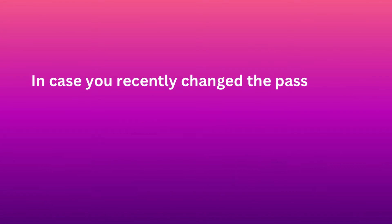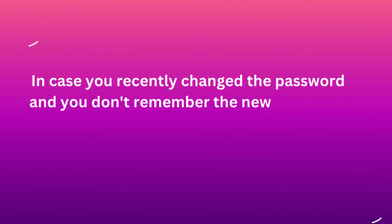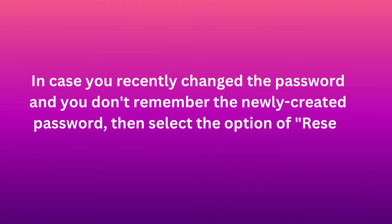In case you recently changed the password and you don't remember the newly created password, then select the option of Reset Password.